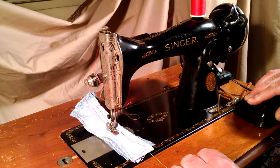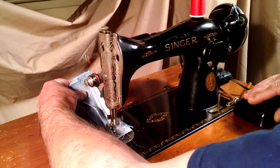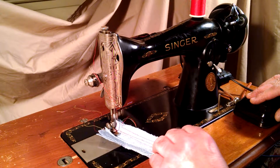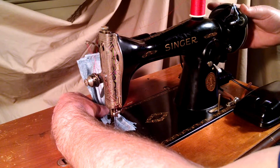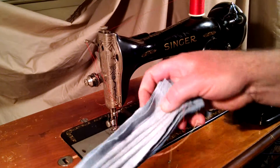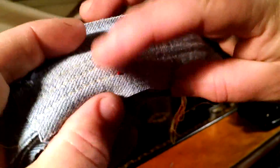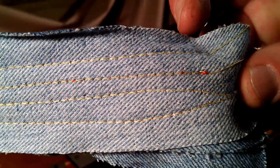So I'll go slow to start — it has a good, consistent speed throughout. One little blip in there, but other than that you can see the stitch is good.